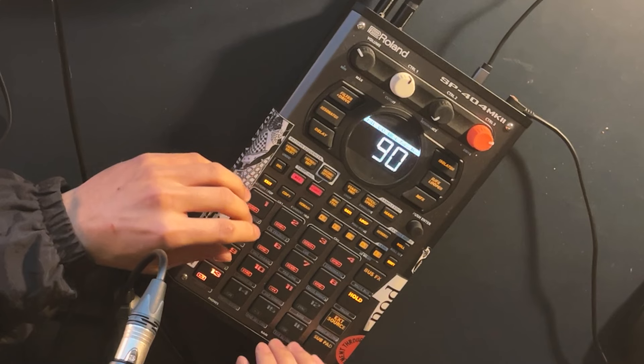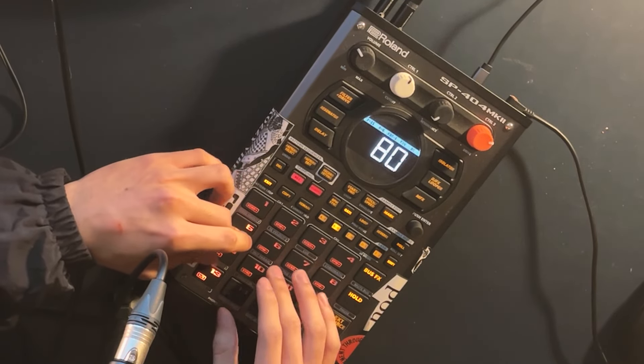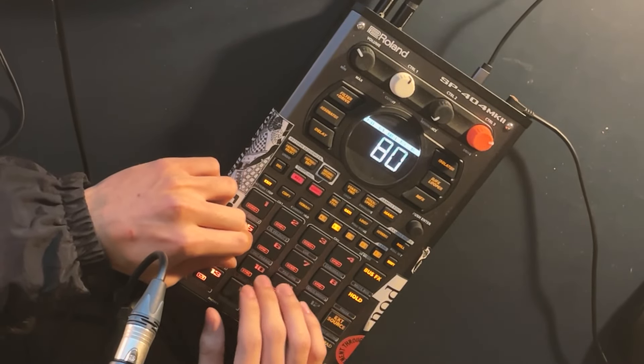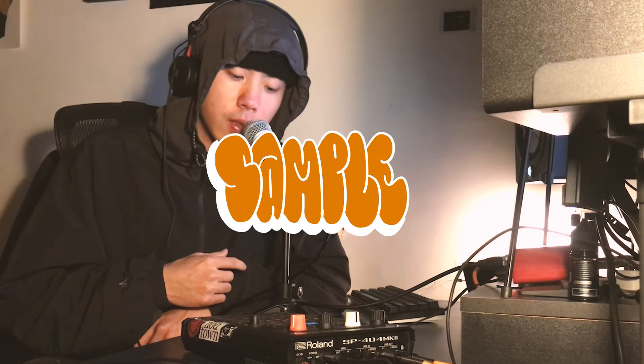Let's see if I layer another sample on it — and it works. The second tip is sample choosing. For me, I like to create a beat with multiple layers.